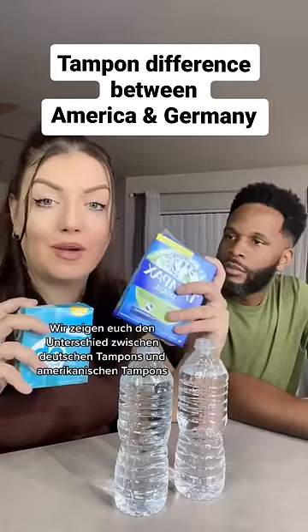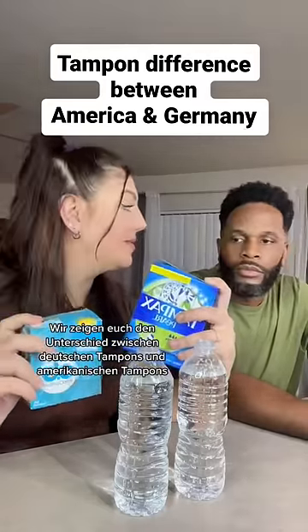We're going to be showing you the difference between American and German tampons. I'm ready. Okay, here's the German one. Twist it open.